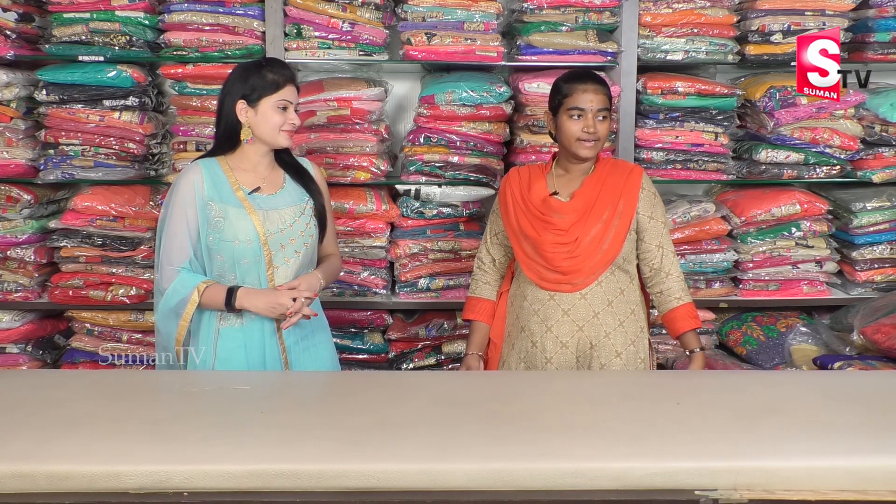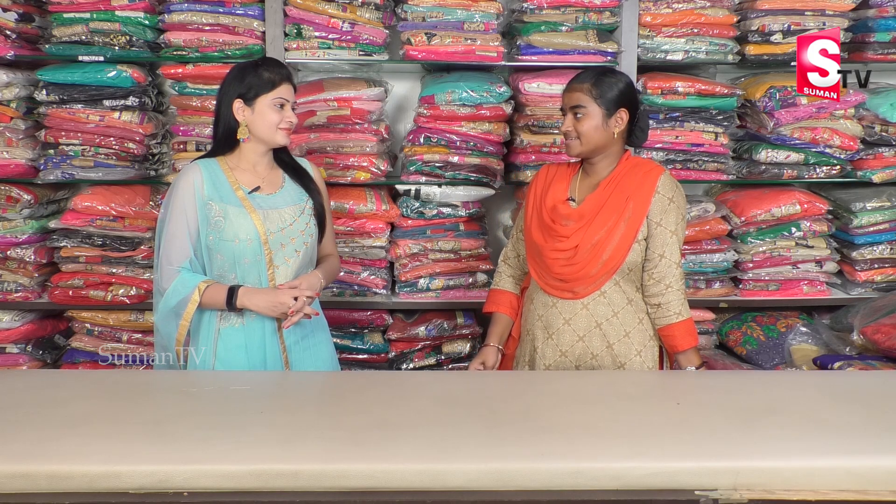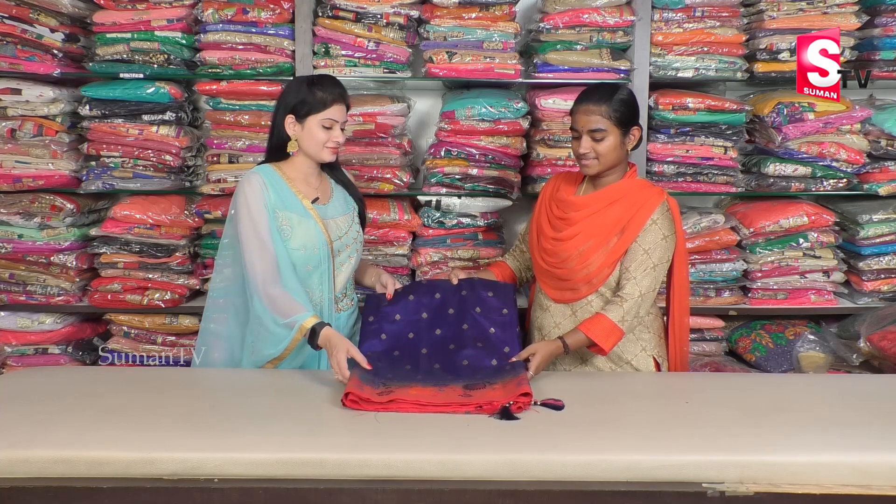Hello madam. So you are going to have a collection here today? We are going to have 10 saris. We are going to have fancy saris. So we are going to have a lot of variety of saris and we are going to have a collection here. So first, what is a Banaras fancy sari?